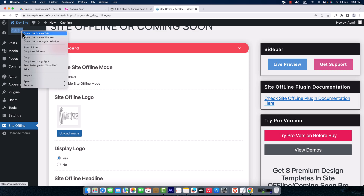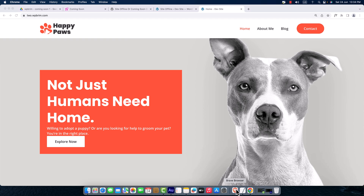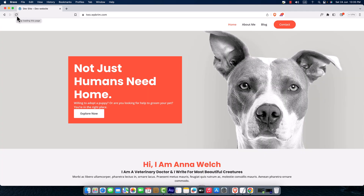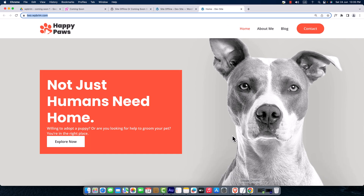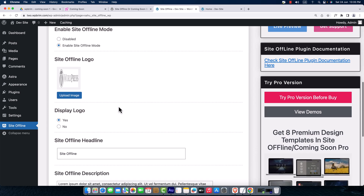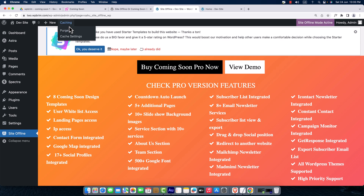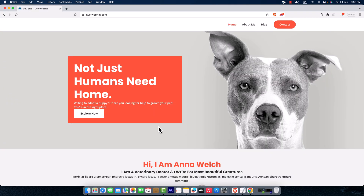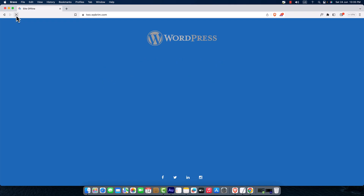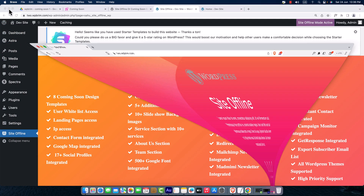Right now my website is live — I'll show you in a different browser, opening up Brave browser. After enabling the site offline mode, I scroll down and click Save Settings. Going back to the other browser and reloading the page, the site is now offline. I need to change the logo text and set the time countdown.